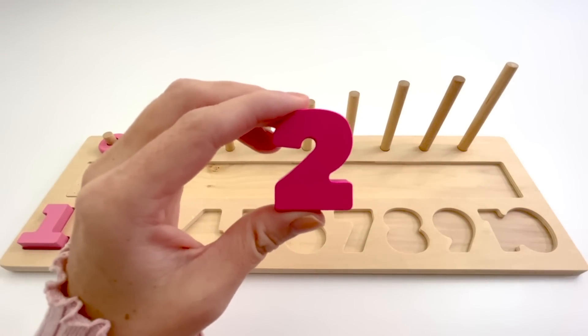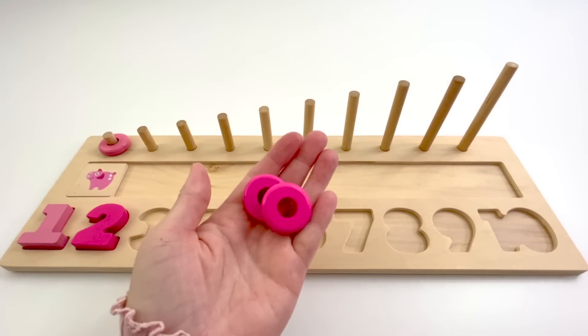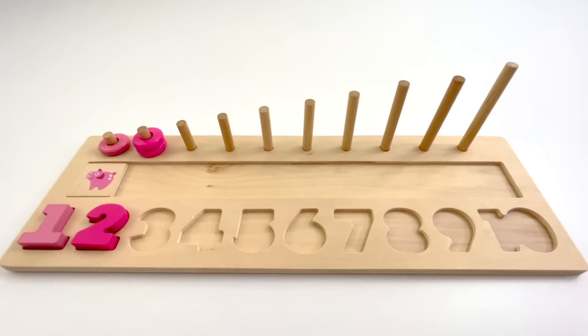This is the number 2. The color of this 2 is dark pink. 2 dark pink counters. 1, 2.